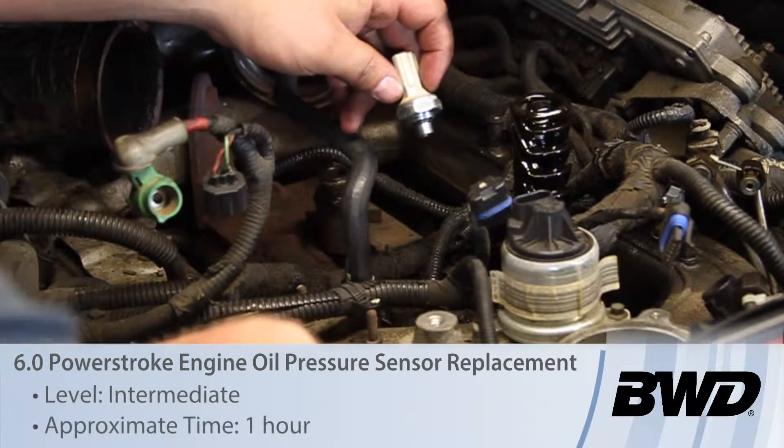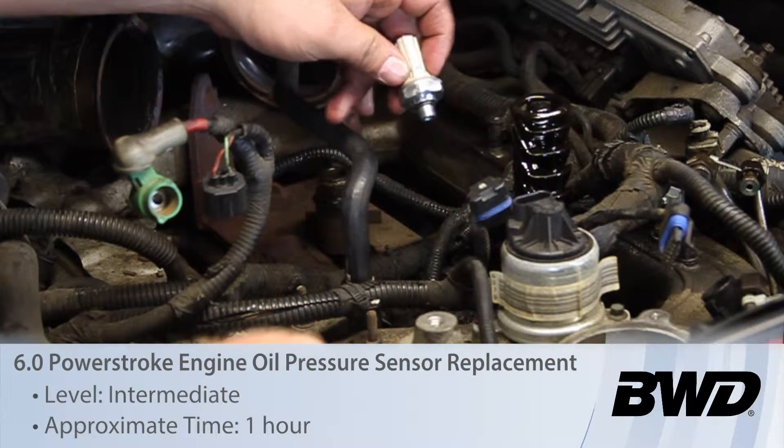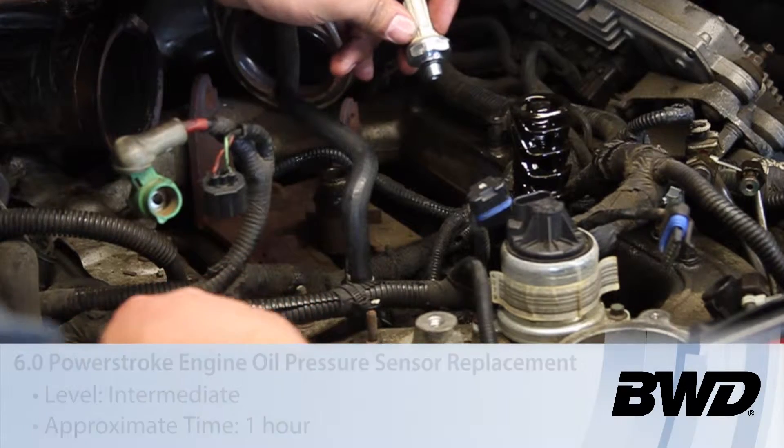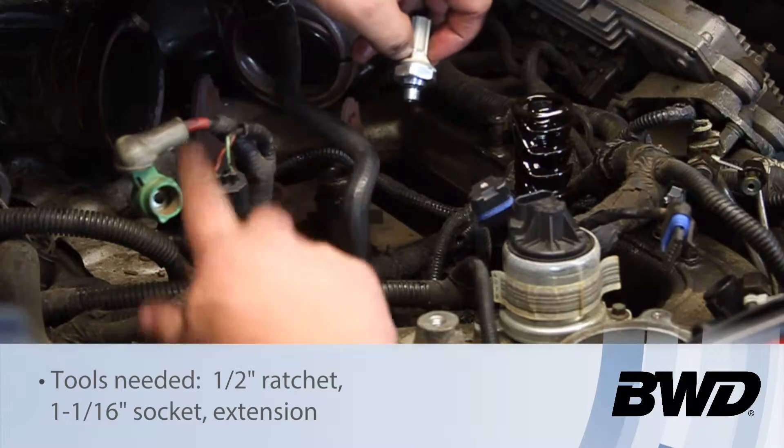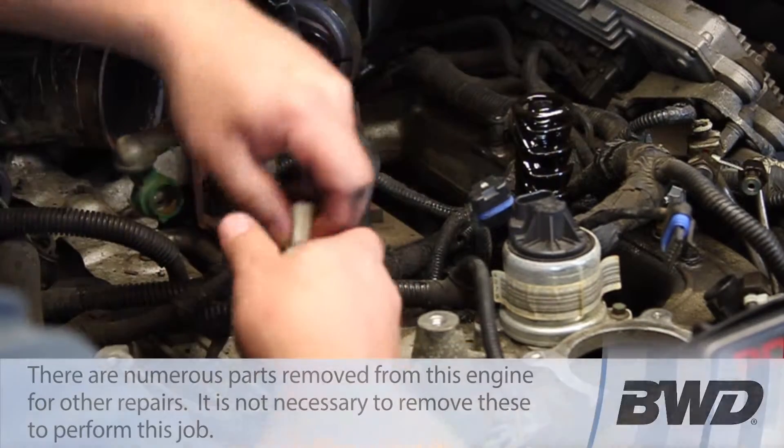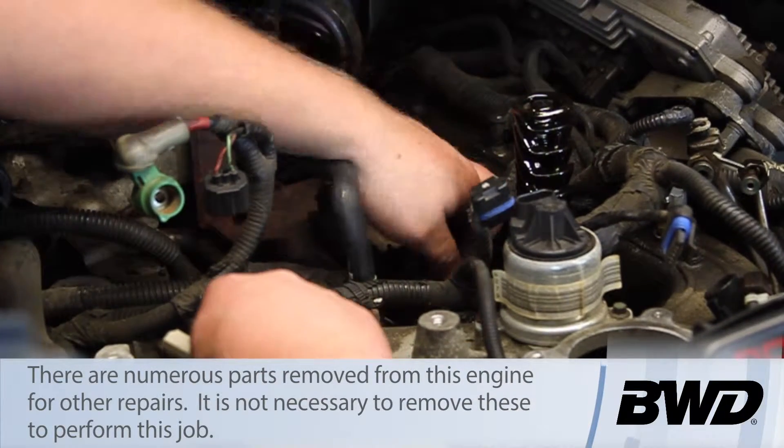Let's take a look at replacing the engine oil pressure sensor on the 6-liter Power Stroke diesel. This is the sensor that's going to be shown on the gauge on the dash — it's going to read our low pressure system.